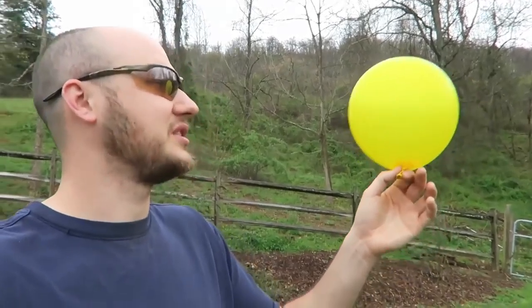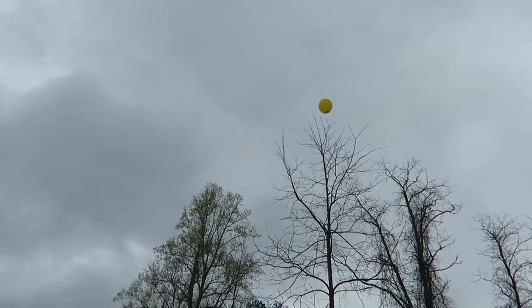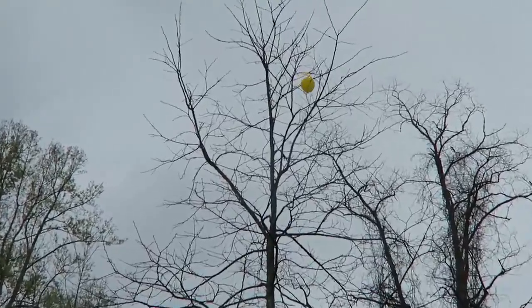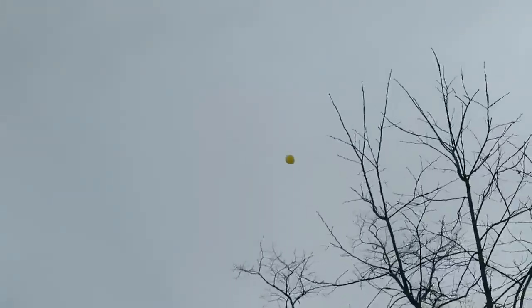So now I'm gonna let it go and see what happens. Alright — boom. And you see? It's flying really, really, really easily. Oops, it's gonna hit the tree. Oh no, it's stuck on a tree. No — it got out from the tree. So as you can see, this balloon definitely floats, just like a helium balloon. It's flying far away.